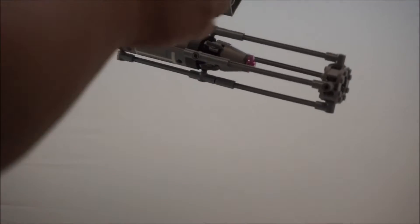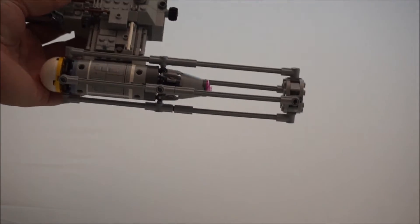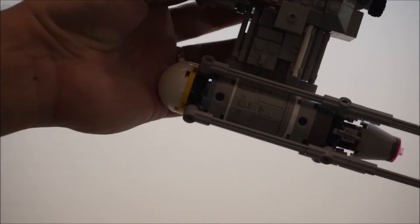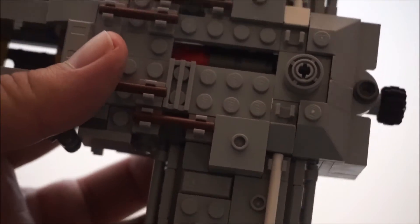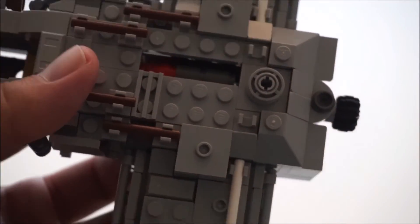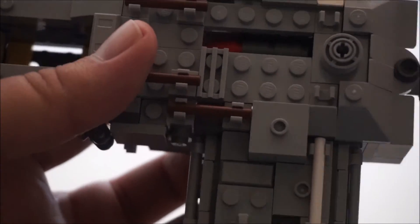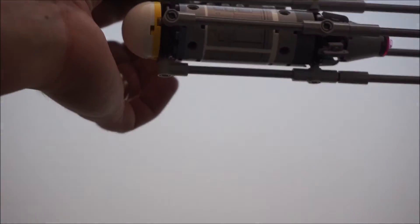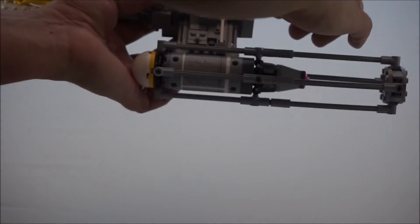And then you can drop bombs. There is your bomb bay — you put your little bombs in there. To turn them and drop them, you just turn this knob right here and they drop.